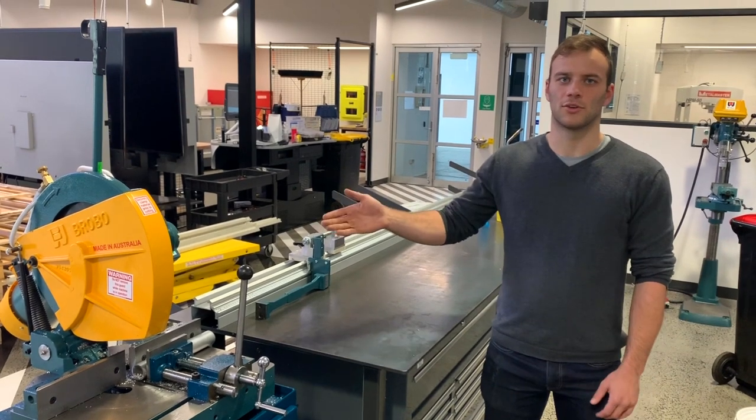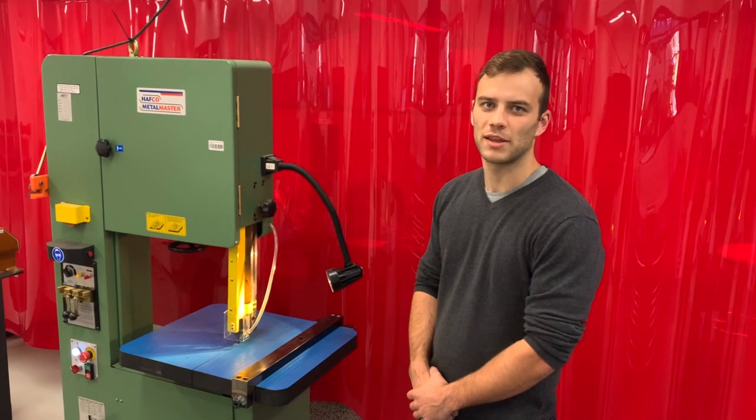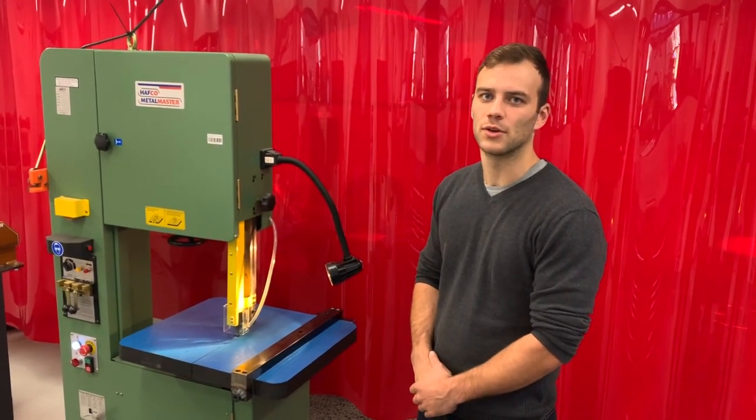We also have a cold saw, which can cut solid and hollow section metals down to length. We have a band saw, which is really good for making cut-outs of different shapes, and also really good for cutting materials that we can't cut with the cold saw or the guillotine.